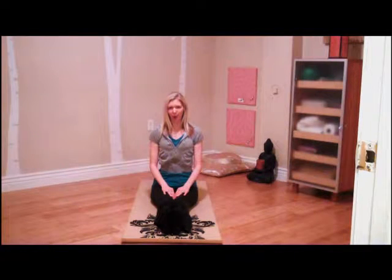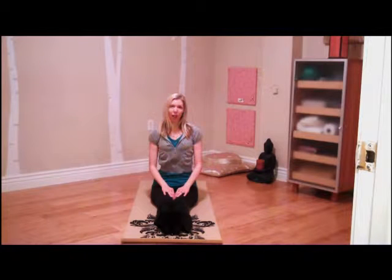Hi there. I'm Amanda Tennant with amandascorner.com. Today, I'm going to take you through a Pilates mat exercise called the spine twist.